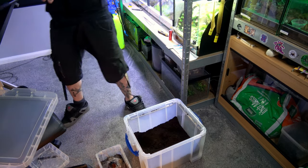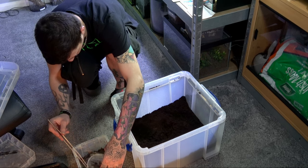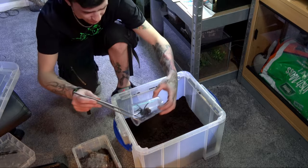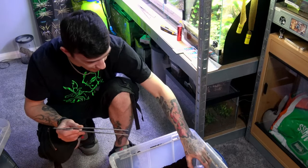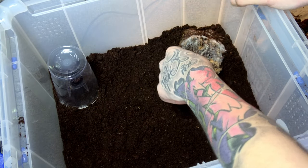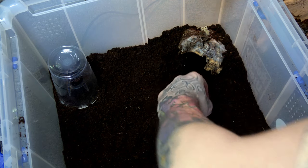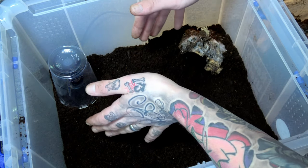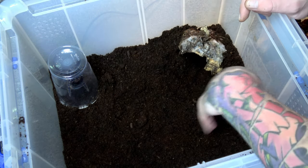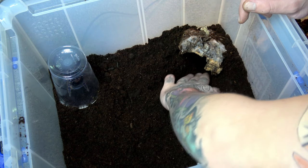Let's get the girl into a catch cup. There's our female in here, and I'll just plonk her down in there for now. I have given her a few inches of substrate and a starter burrow down here, which she may or may not use. Being in this bigger tub, it'll give the male a chance to run off if she does try and go for him.